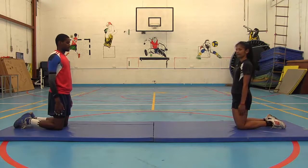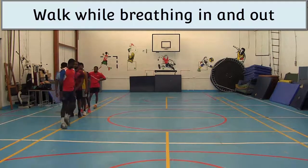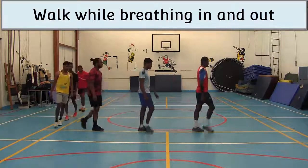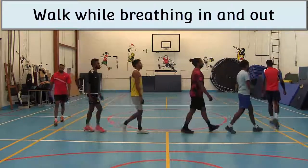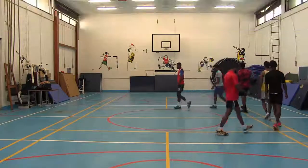Well done. It is now time for cooling down. Walk while breathing in and out deeply. Walk while breathing on your hands. Walk while breathing in and out.